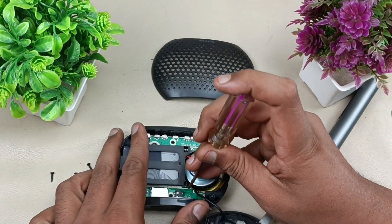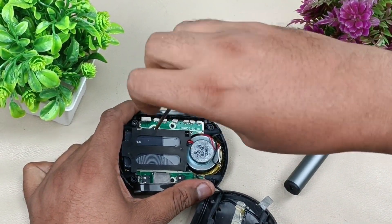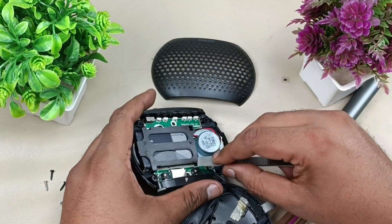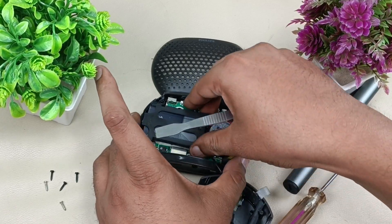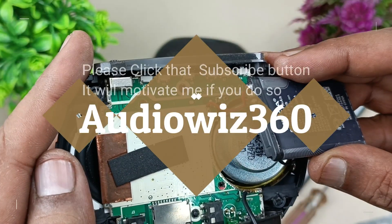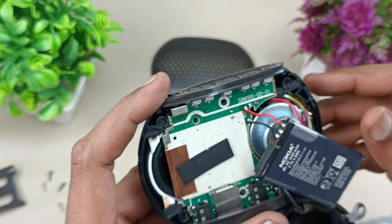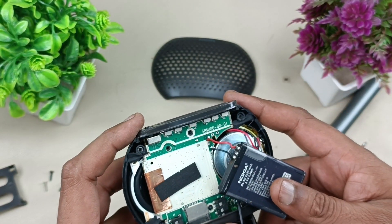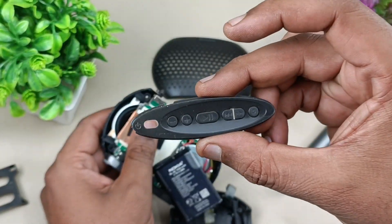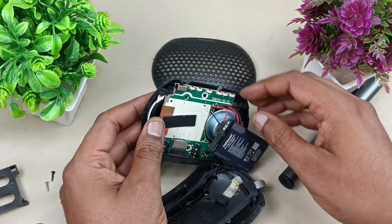We can remove this battery housing now. This is the battery connected here, as you can see. Now let's open the motherboard from the housing to see the other side of the motherboard and speaker as well. Removing this top panel — this is the on/off button. Let's remove this.